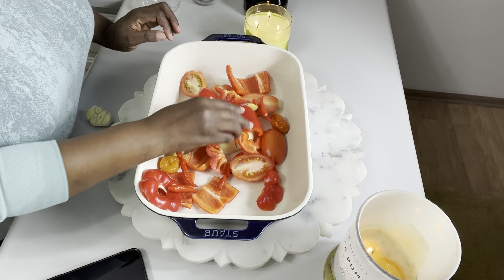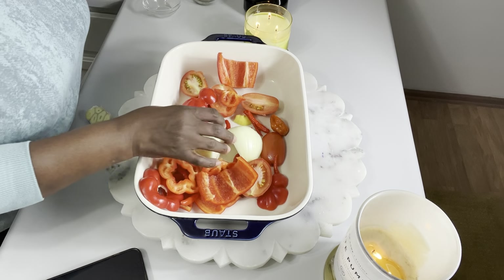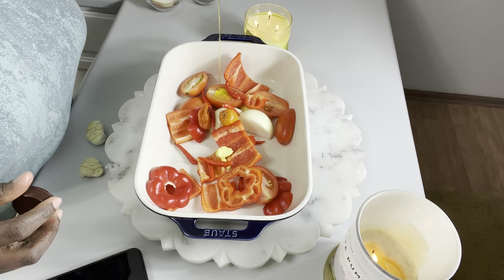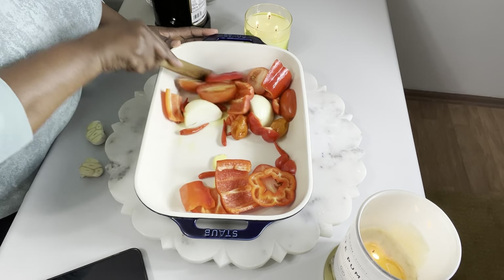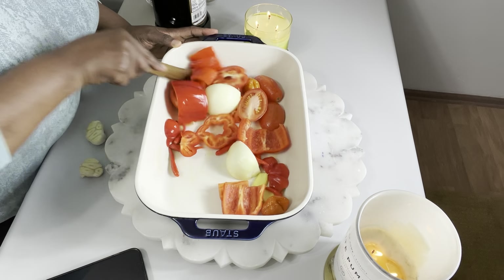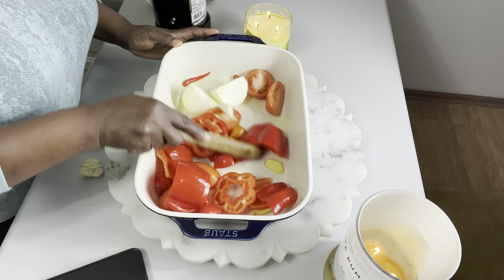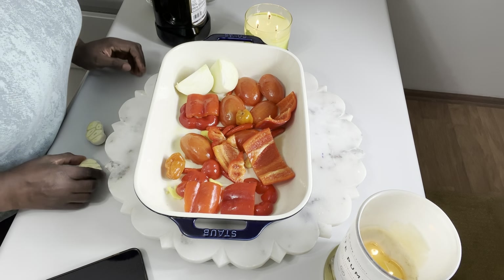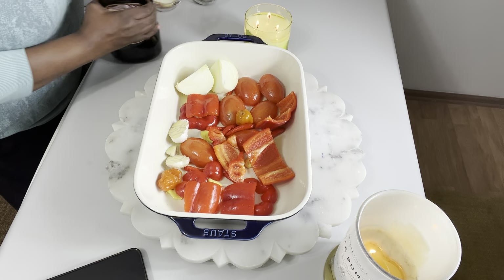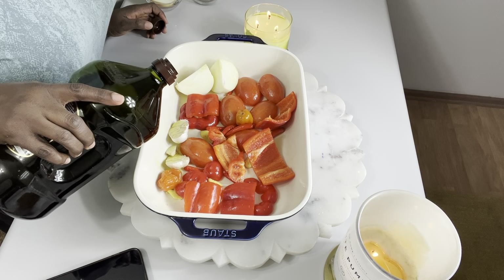I've washed my peppers and cut them into small sizes, then you'll see me drizzle some oil on them. I mentioned I'm not going to use all the onions for the peppers. After drizzling the oil I make sure they are well coated. I did not add my garlic yet — every other thing is inside. After coating well with the oil I add my garlic, then drizzle a little more olive oil on the garlic.